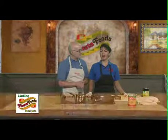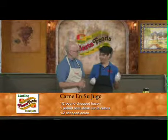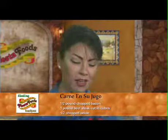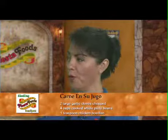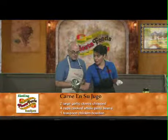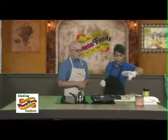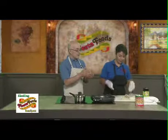We are making carne en su jugo. I have to explain this because it's hard to translate into English, but you're going to cook the meat and the juice with beans. It has to be frijoles de la olla — beans already cooked. But if you don't want to go through the trouble, you can buy canned. You can get that, of course, at Fiesta Foods.